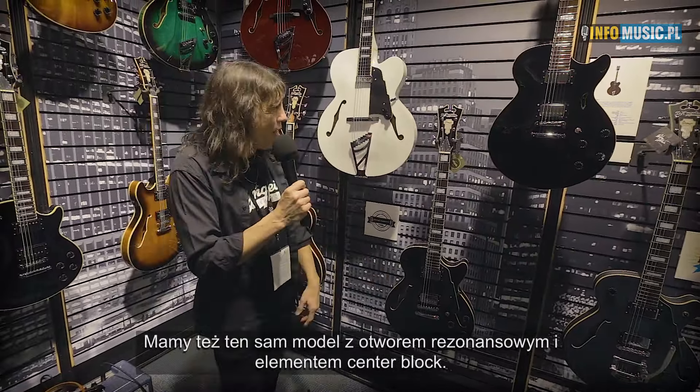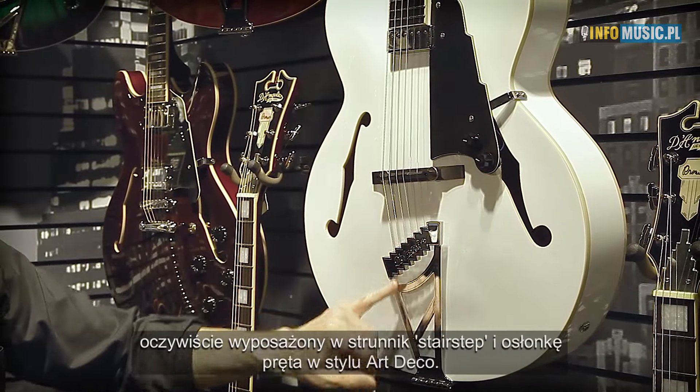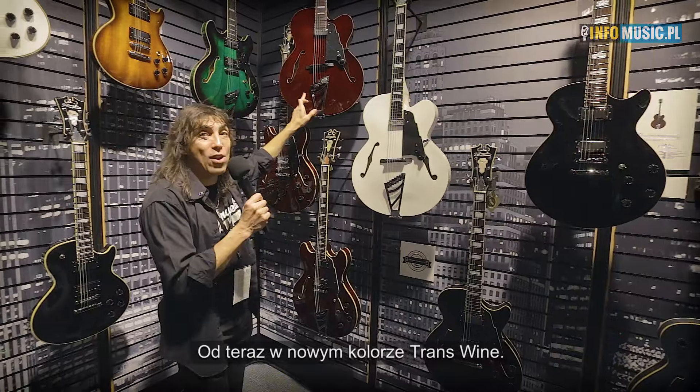This is our most famous guitar: the 17-inch archtop EXL1 Premiere. It's fantastic, with the Art Deco stair-step tailpiece and the Art Deco truss rod cover, in trans wine — a new color.